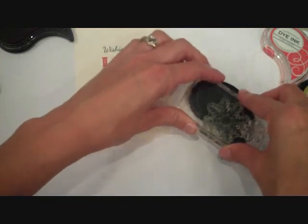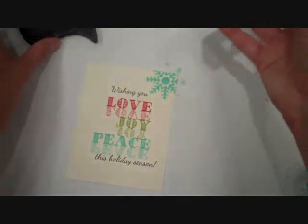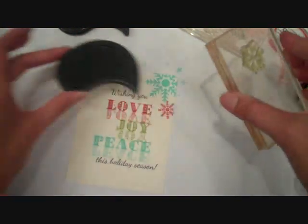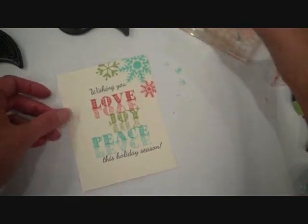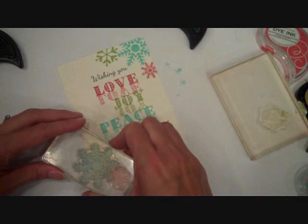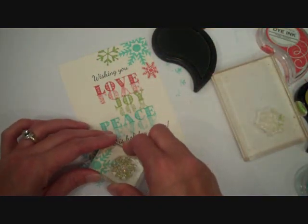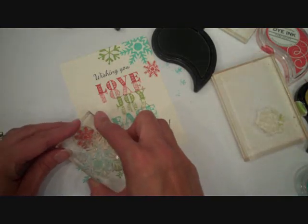And then we're going to take some snowflakes — these are from the Snowflake Medley set — and I'm just going to do some embellishing with these snowflakes around the upper right corner and kind of in the lower left corner. I'm going to take a smaller snowflake and stamp that right here with Simply Chartreuse. And then repeat that same process down in the lower left corner: start off with a large snowflake stamped with some Hawaiian Shores, then another small snowflake with Simply Chartreuse, and then again another small one with Pure Poppy.